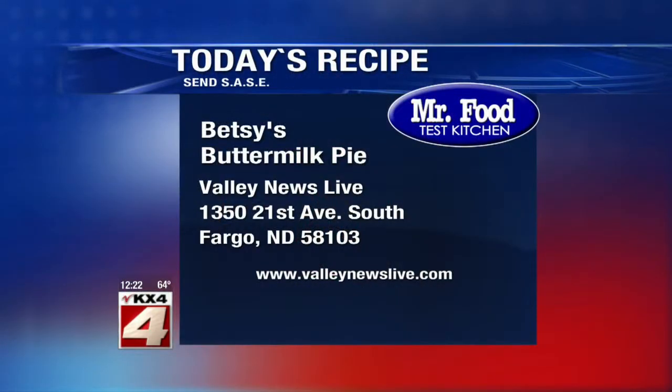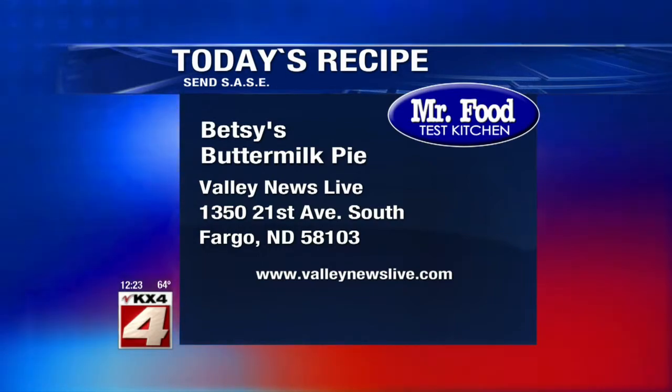And there's a link to today's recipe on our website. Just head to ValleyNewsLive.com and click on the Mr. Food button, or you can write us here at the station, 1350 21st Avenue South in Fargo, 58103.